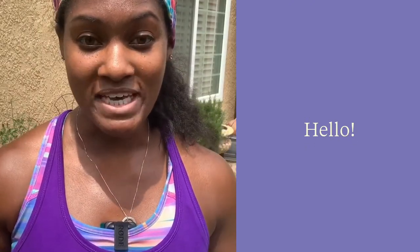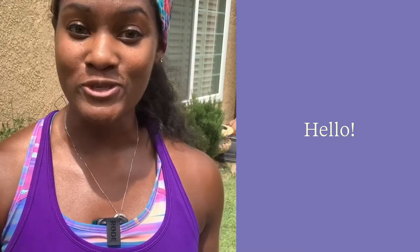Hi, I'm Brittany Noel and today I'm going to be taking you through a few kettlebell warm-up exercises that you can do before you get started with your kettlebell workout.